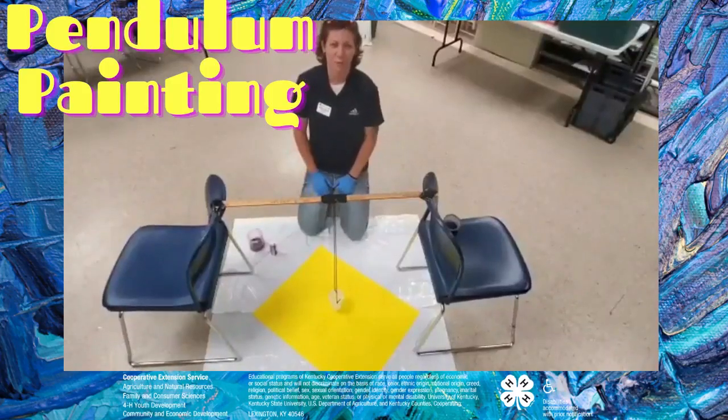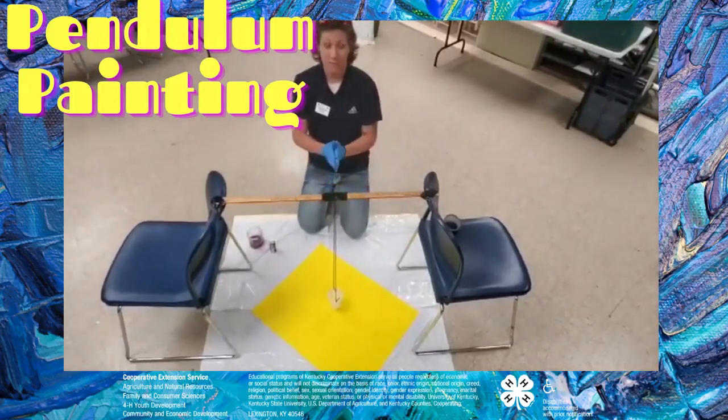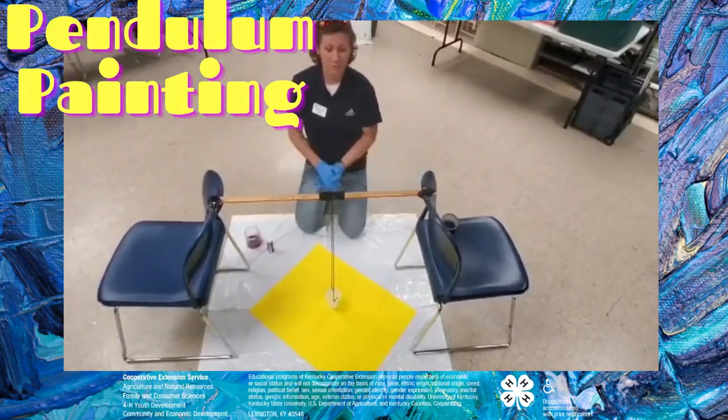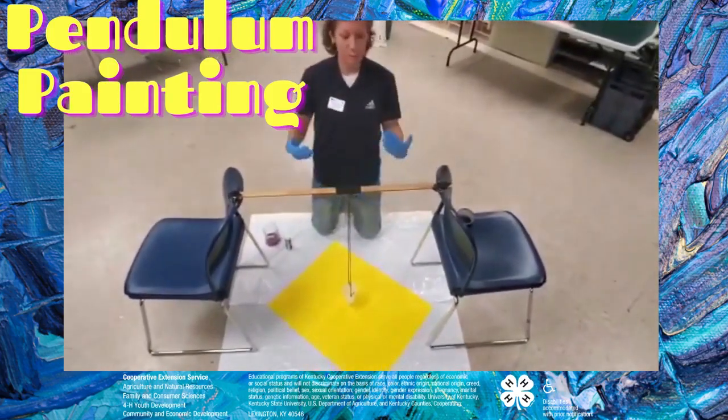Hey guys, Ashley Moore, 4-H Program Assistant, Green County Extension Service. Today we're going to get messy. I will advise you to do this little activity outside because we are going to be using paint. What this little activity is called is a pendulum painting.